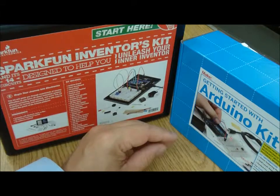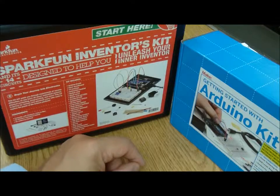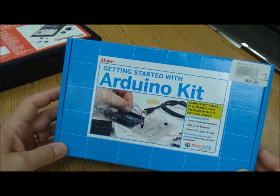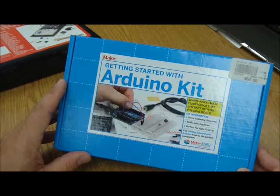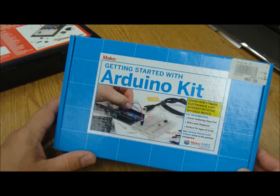Now let me talk about the two different kits we have here. We have a starter kit from Makershed — it's a nice little box, and what's kind of nice is it comes with a nine-volt battery adapter so we can immediately make our project portable. Power also comes through the USB cable during the programming stage.